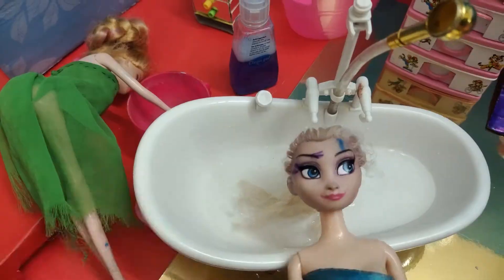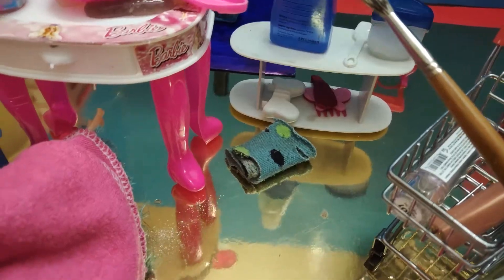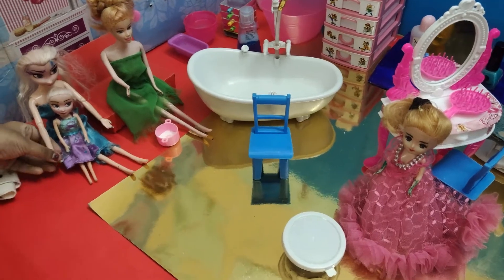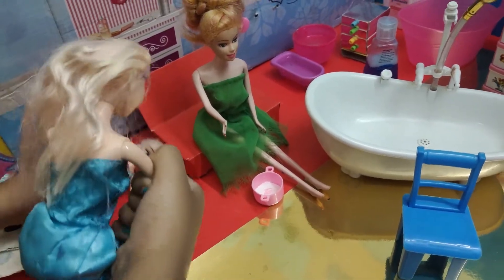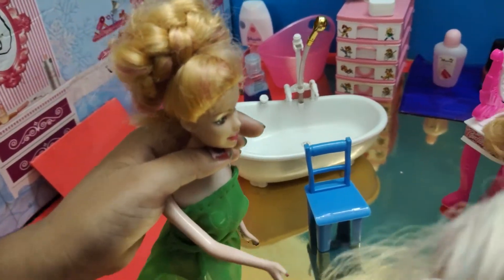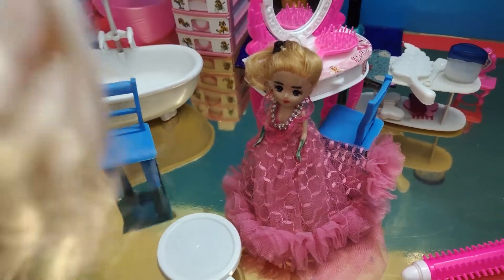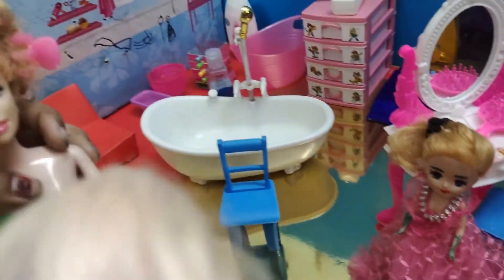Beauty salon — wash my hair, face mask, really big brush, your hair, 20 minutes. Now we're in the beauty salon. Let's get inside. Come on, Rapunzel! Wow, the beauty salon is very beautiful.